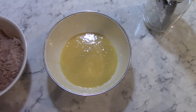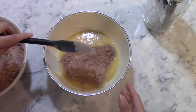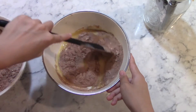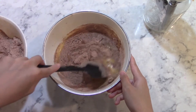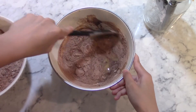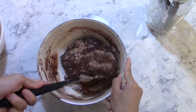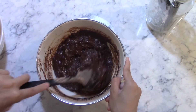Then slowly add in the dry mixture to the wet mixture little by little, and make sure to stir thoroughly in between each addition. After you finish adding your dry mixture to your wet, you should stop mixing after you stop seeing any lumps of flour.